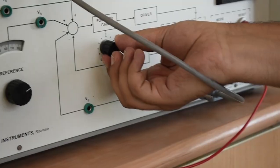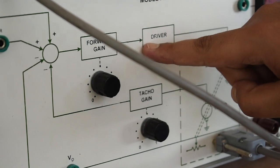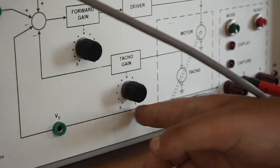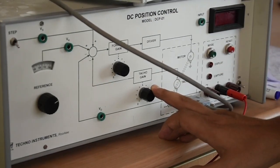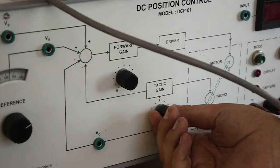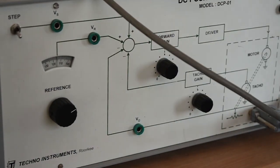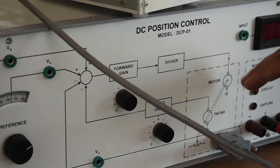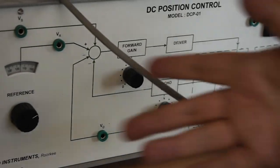Then we have the forward gain, which we can vary from 0 to 10 — marked at positions 1, 2, 3, 4, up to 10. Then we have the driver circuit and the tachogenerator. In this experiment, we are not giving tachogenerator feedback. So this first experiment will be open loop. The tachogenerator produces voltage proportional to speed used for velocity feedback, but here we are setting the tachogenerator to zero — so it has no role in experiment number one.